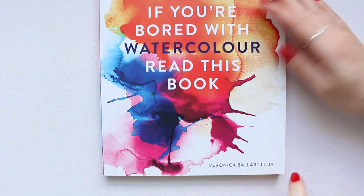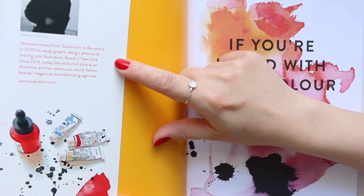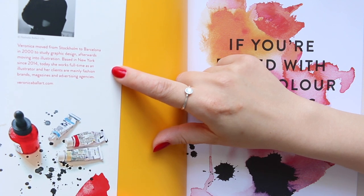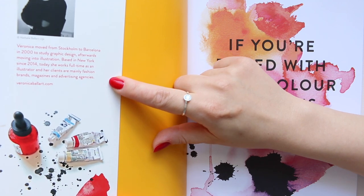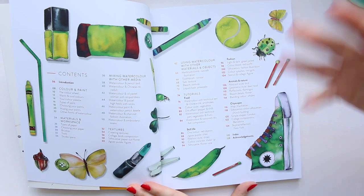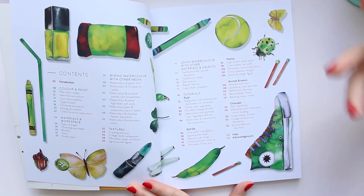It's by Veronica Ballard Lilia — I hope I pronounced that correctly. Veronica moved from Stockholm to Barcelona in 2000 to study graphic design, afterwards moving into illustration. Based in New York since 2014, she now works full-time as an illustrator whose clients are mainly fashion brands, magazines, and advertising agencies. Her style is very bright, very colorful, super fun — just looking at ordinary objects and making them fun.